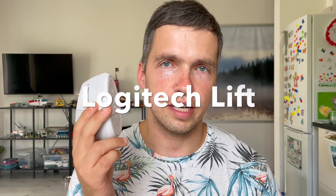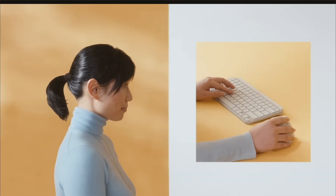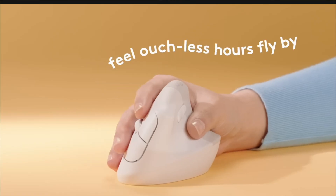Now I'd like to talk about the Logitech Lift — my mouse of choice. The obvious first advantage is that it's an ergonomic mouse, which means it's easier to hold. You can grab it naturally, like a handshake, use it all day, and you won't have any pain or unpleasant feelings in your arm or fingers, like I had with the Anywhere 3S.